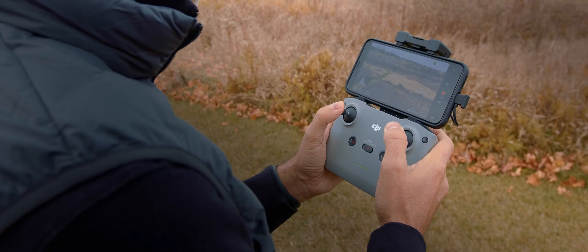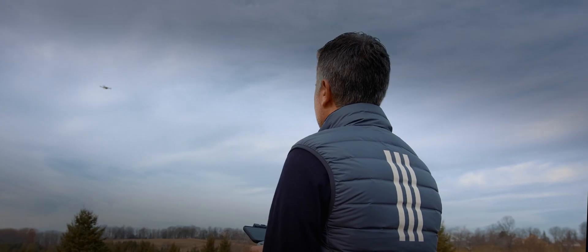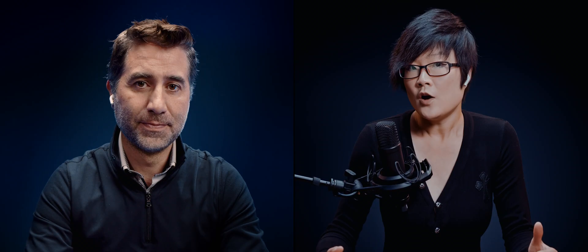The Mini 2 doesn't have obstacle avoidance — that would be my recommendation to any new pilots: just be careful when flying without obstacle avoidance so you're not crashing into trees or buildings. This drone is really responsive, which is great. Sometimes we even turn the obstacle avoidance off on the Mavic Pro to get certain shots. If you're starting out, you may want to go to an open field and just fly and test it, but you should have absolutely no problems with the responsiveness needed to move away from something.